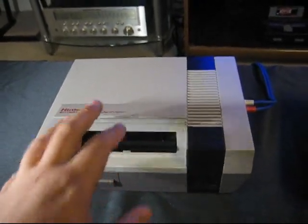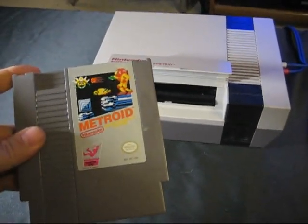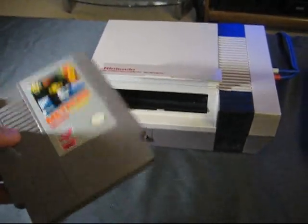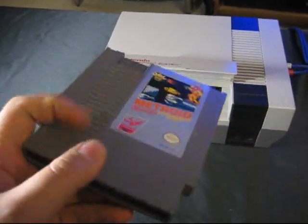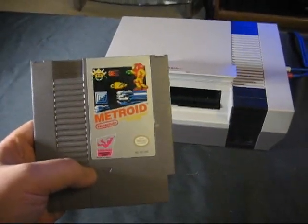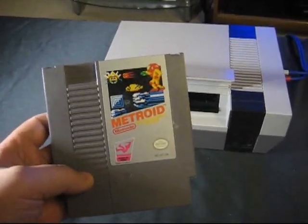What it also means is that in some instances — take Metroid here for example — you put in the game, you turn the power on, and you start to see the title screen, but then it goes into that reset loop. It's a little annoying because what that means is that it actually read the game, but the 10NES chip didn't make full contact with the part of the chip inside the cartridge that corresponds to the 10NES chip. So it isn't making that connection to confirm it's a legit game, and so it's resetting.